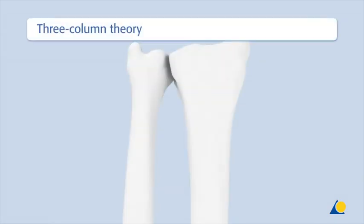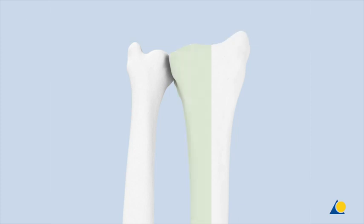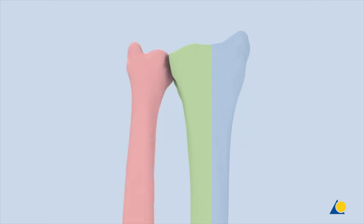The distal radius and distal ulna form a three-column biomechanical construction. The intermediate column is the medial part of the distal radius, with the lunate fossa and the sigmoid notch. The radial column is the lateral radius, with the scaphoid fossa and the styloid process. The ulnar column is the distal ulna, the triangular fibrocartilage, and the distal radial ulnar joint.